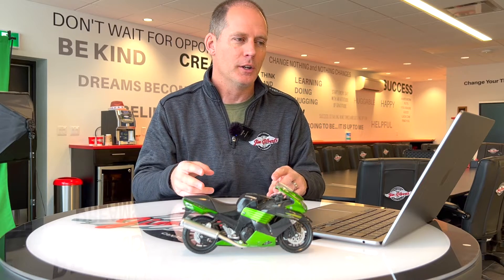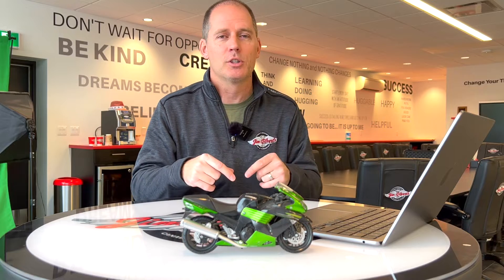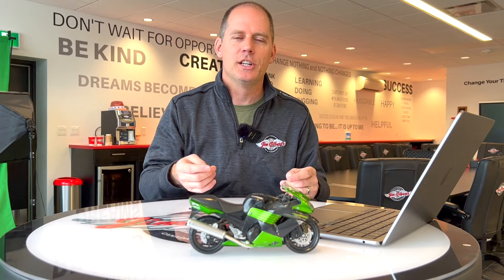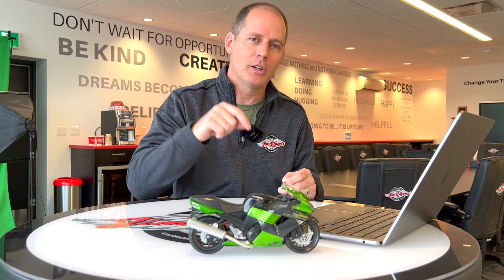Before we get into that, a couple things are going on here. First of all, I want to thank Jim Gilbert's Power Sports here in Fredericton, New Brunswick. They give me complete access to their Kawasaki lineup, including their model toys, and that's going to be useful in this video. But the bigger thing is, there's no possible way I can answer every question you have about some of the technologies here, so if you have questions, let me know in the comments below.